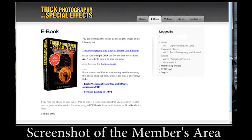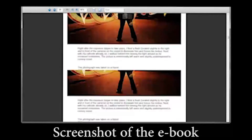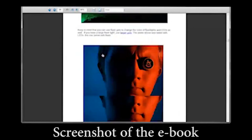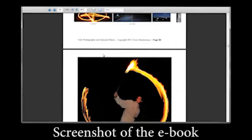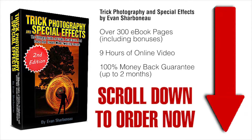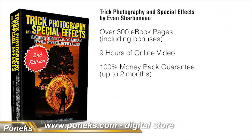Right after you order, you'll be taken to the members area where you can download the e-book immediately to your computer and start reading it right off the bat. You don't have to pay for shipping because there's nothing to be shipped. You simply order, log in, and you'll be taken to the page where you can start downloading the e-book and watching the videos online. All you have to do is scroll down to the bottom of this page, click the add to cart button, fill in your information, and off you go. Thanks so much for clicking by and I'll see you on the other side.